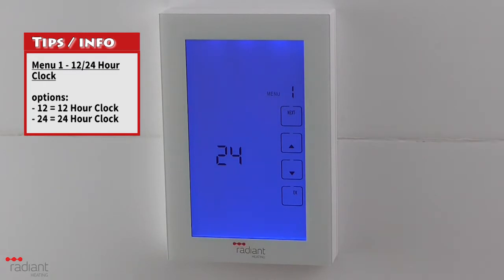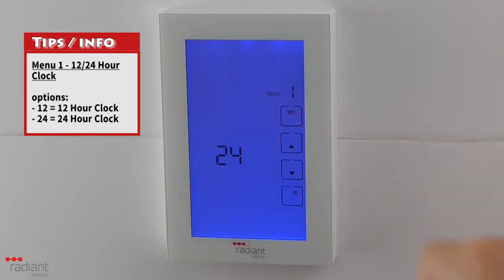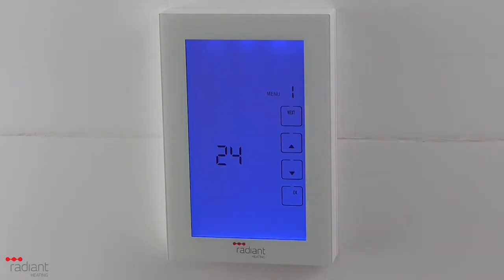Menu 1 is used to change the clock format between a 12-hour or 24-hour format. Use the up and down arrow buttons to select the option that you prefer. Press Next to move to the next menu option.